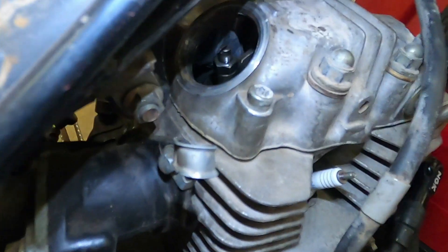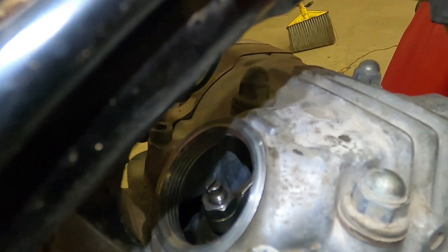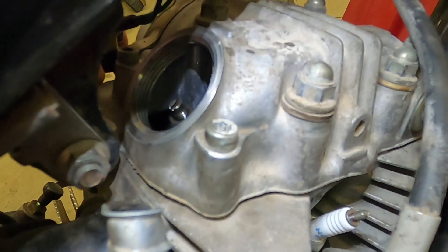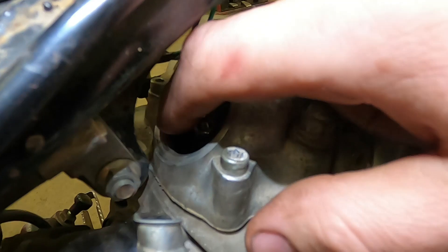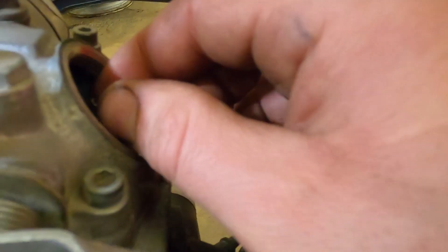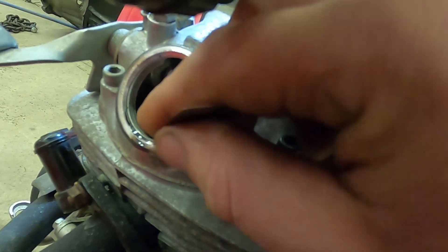Since this one was good, we'll rotate it over. I'm going to grab the pull starter, pull the engine over, watch the intake valve, let it open all the way, and then adjust the exhaust valve right there. The intake valve just opened, so it's now at the end of its cycle, which allows us to adjust the exhaust valve. For this exhaust valve, I'm going to split the difference again and use a three thousandths feeler gauge for the exhaust.